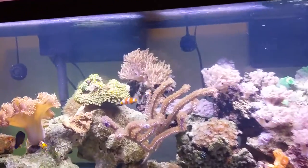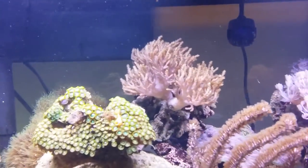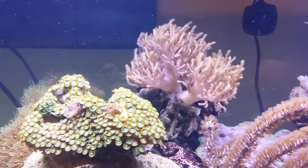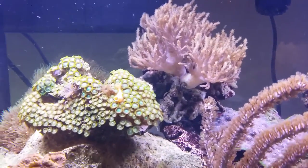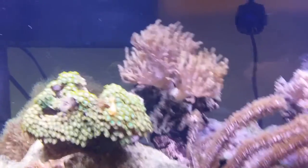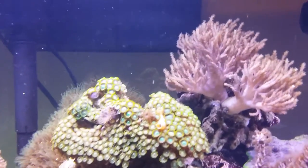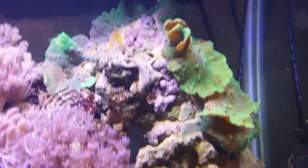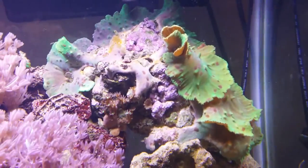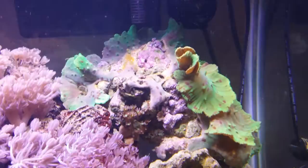There have been some minor changes. I ended up moving some things around, and it all surrounds this guy. This colt coral in the middle here was at war with my neon green scimularia, and it won. One of the neon green scimularias, the tree form, has died completely, just withered away. It was too late before I realized this was the culprit. I do have another neon green scimularia, the cabbage leather form — the flat form — over here, and it is doing well again. I'm keeping them as far apart as I can.